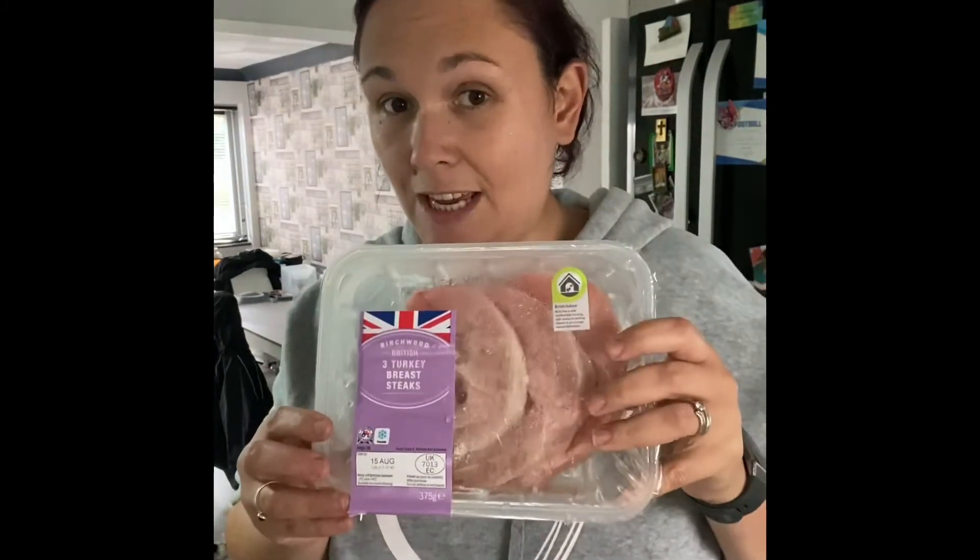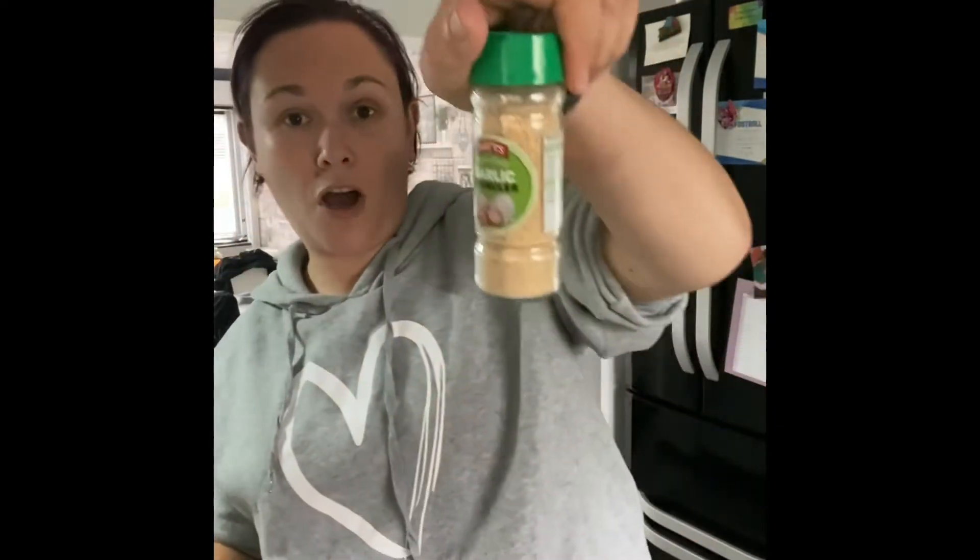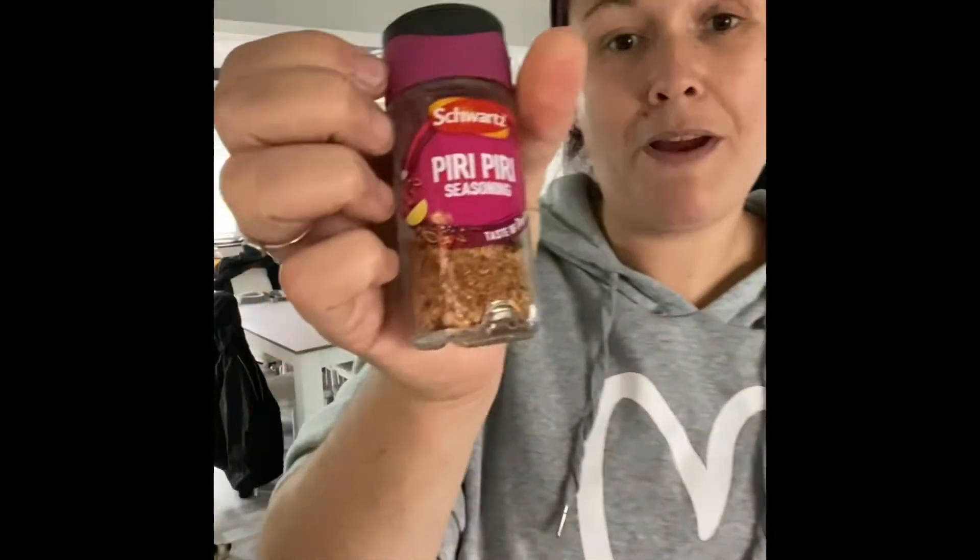What you'll need for this recipe: some fat-free natural yogurt, some turkey steaks, a couple of packs of broccoli, some pasta, some garlic granules, some piri-piri seasoning, and some beef Oxo cubes. Okay, so let's cook.